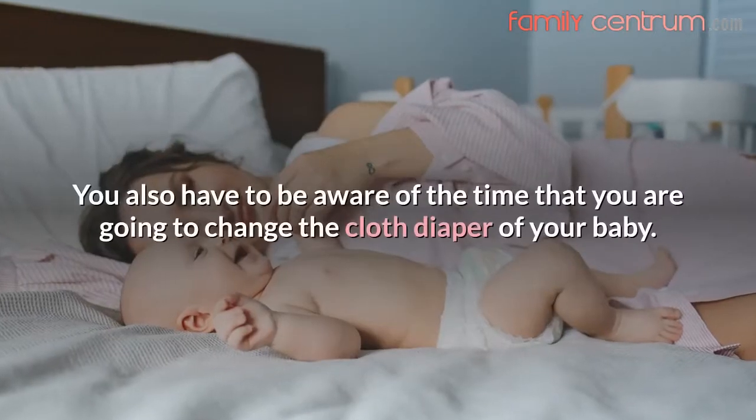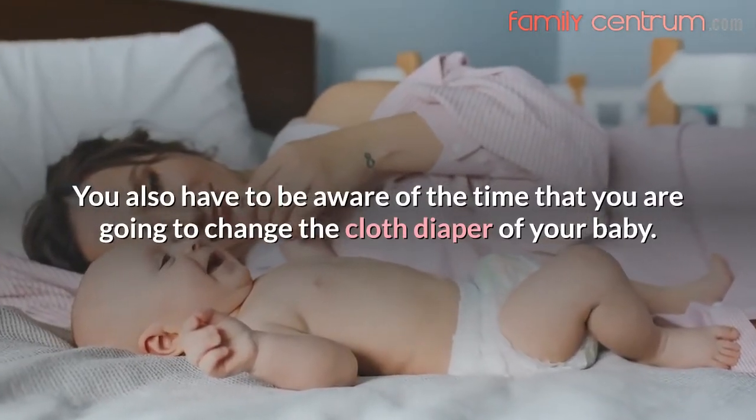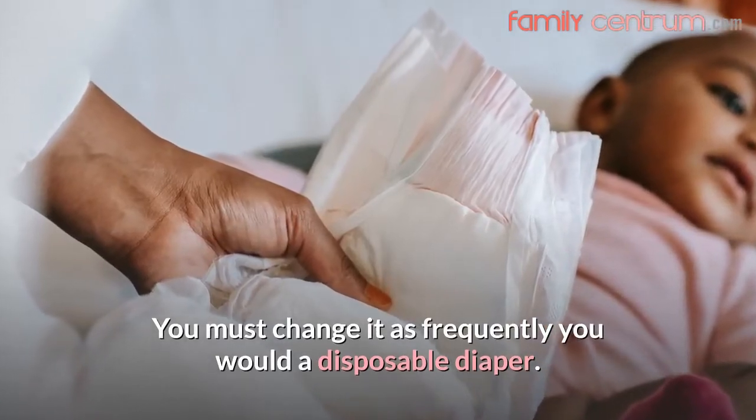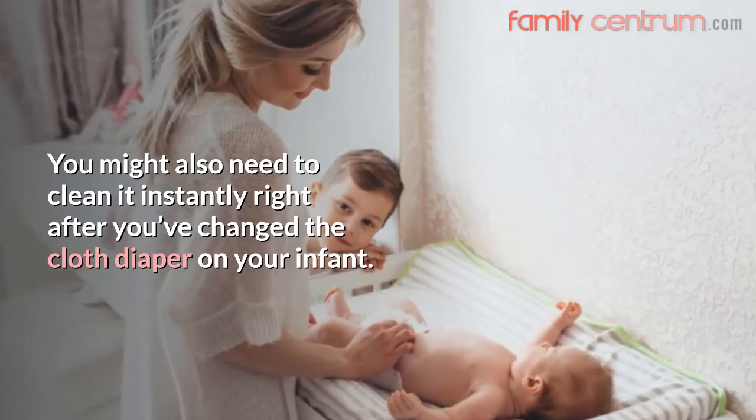You also have to be aware of the time that you are going to change the cloth diaper of your baby. You must change it as frequently as you would a disposable diaper. You might also need to clean it instantly right after you've changed the cloth diaper on your infant.